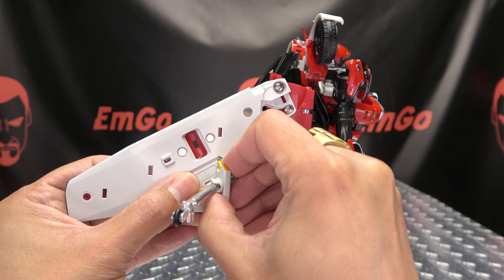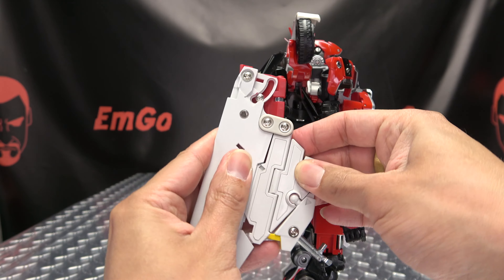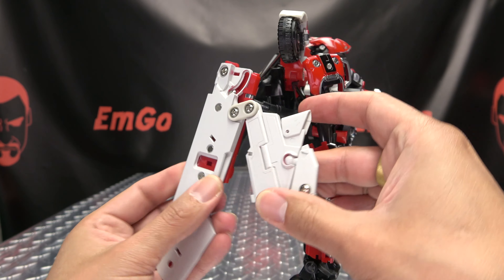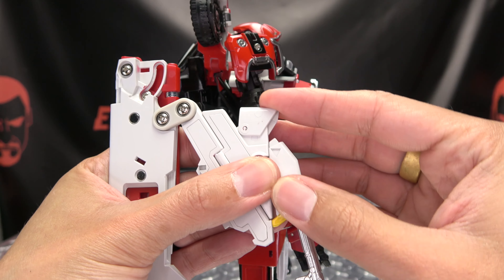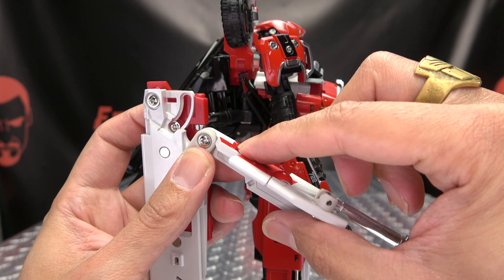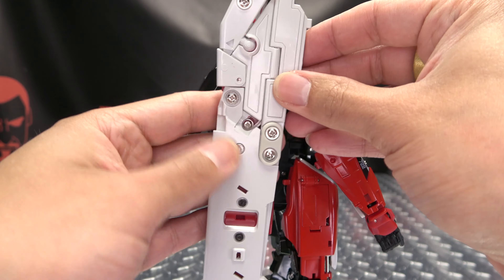So now for the wings — what's going to happen is you want to take this section with the landing gear and rotate it down. Locate it there. You want to take the wing itself and swing this all the way in, then you want to split this. Get the landing gear out of the way here. You also want to take this section and just rotate that down, then bring this up. You want to swing this out a little bit because there is a tab that's going to go into this slot right here. So bring this up and over and tab that in.